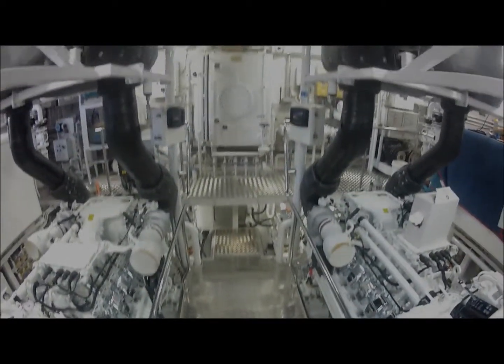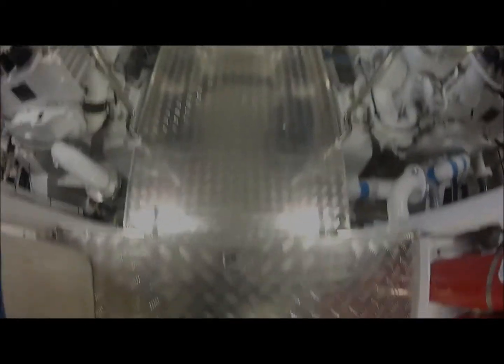I'm now looking at the center section, down between the two engines, over to the aft section.